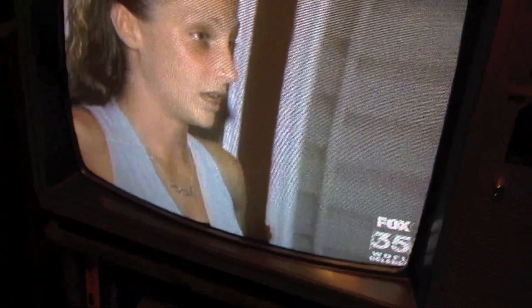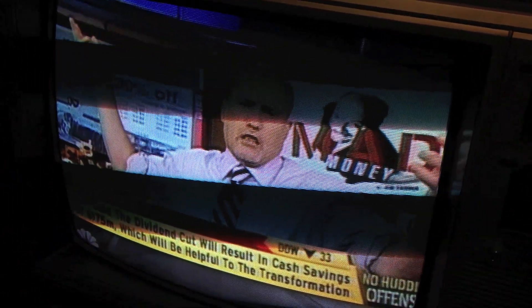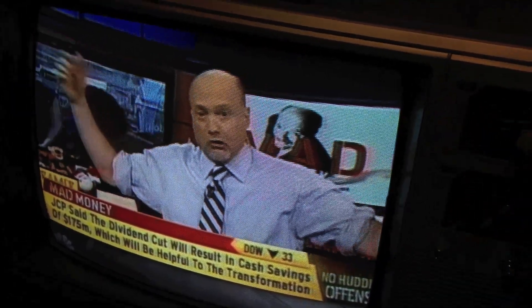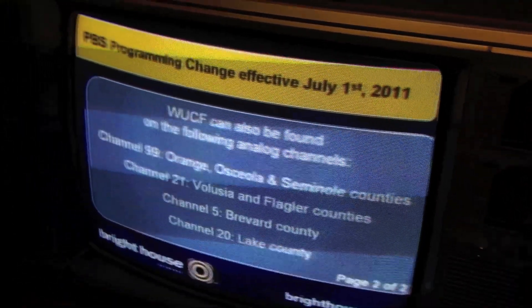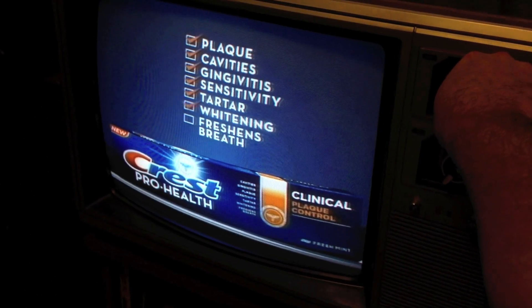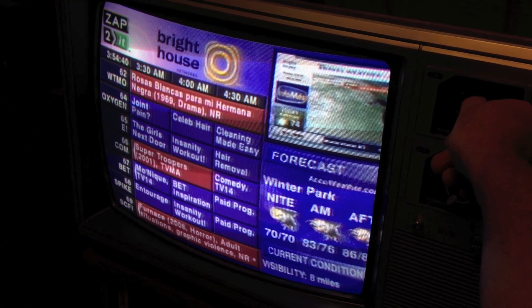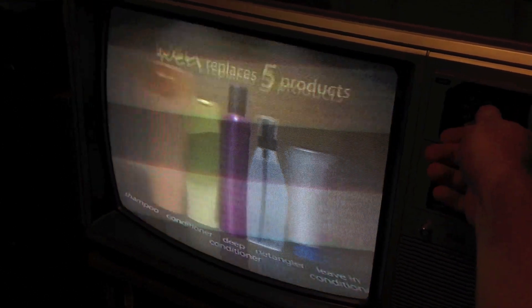I don't have cable TV plugged in or anything like that. But I can pick up VHF on cable, which is pretty much channels 2 to 13. So you've got 2, 3, 4, 5, 6, 7, 8, 9, 10 — but I cannot get channel 11 at all for some reason.